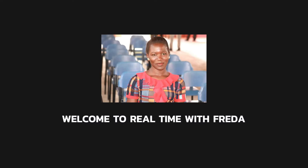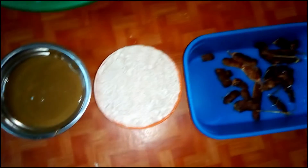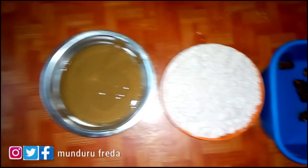Hi guys, welcome back to my YouTube channel. In today's video we are going to prepare traditional African millet porridge. These are the things that we are going to use — the ingredients we're going to need.